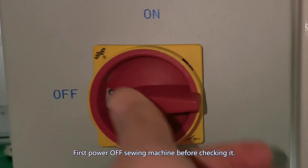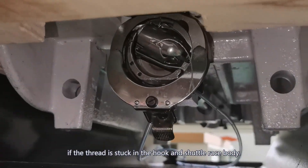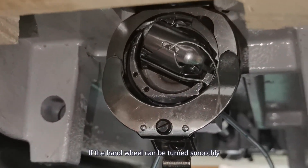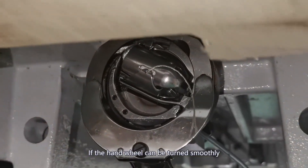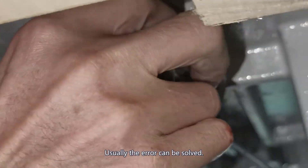Power off the sewing machine before checking. Remove the thread. If the thread is stuck in the hook or shuttle, remove it. If the hand wheel can be turned smoothly, restart the sewing machine. Usually the error can be solved.